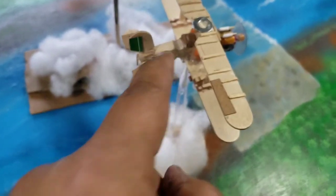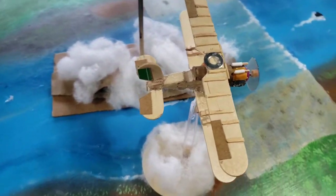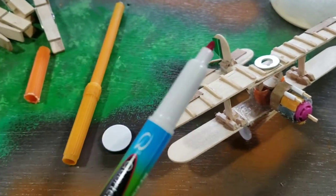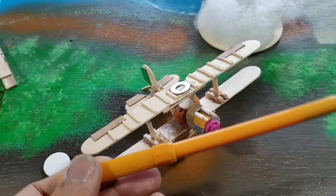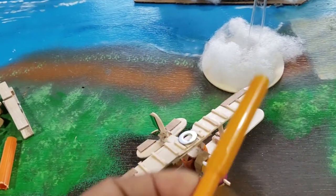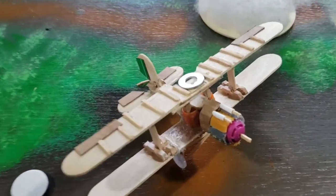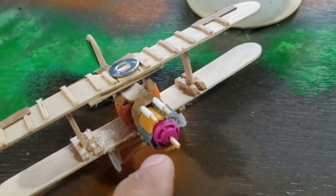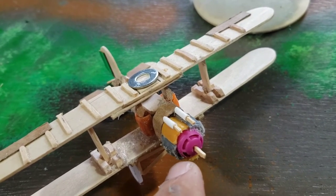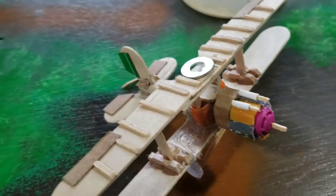I'm going to add a little guy in there somehow — I'm going to drill a little hole and add a little pilot there. The cowling of the biplane was made with these old markers; a lot of them are all dried up, I have a ton of these. Instead of throwing them away, I use them as raw material for my building. I took the lid and cut it up and that's what I used as my cowling.